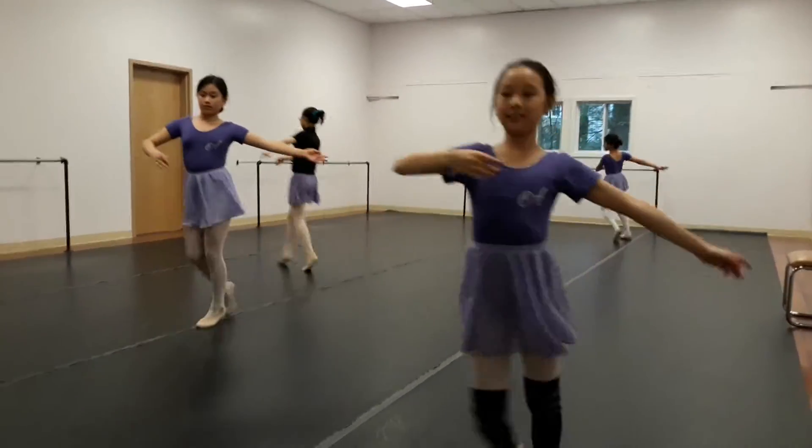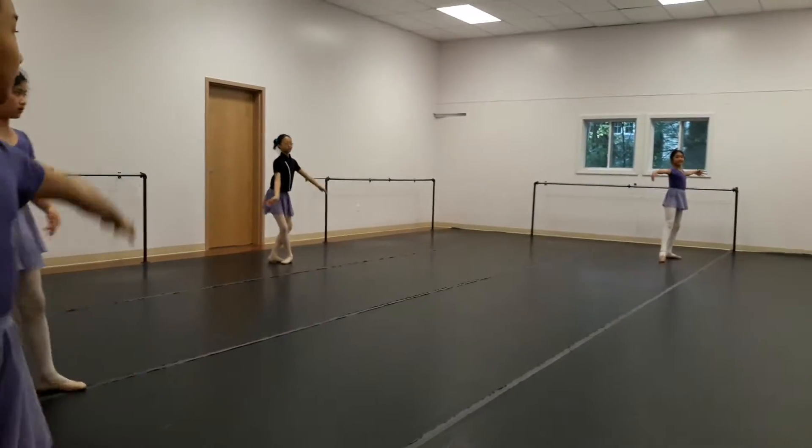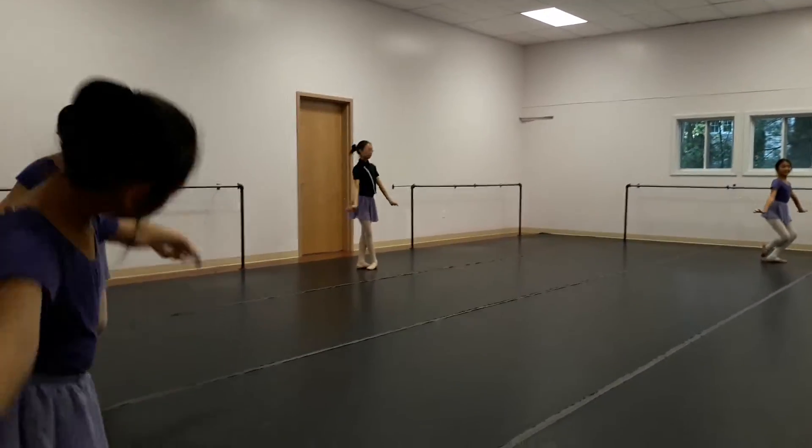Remember there's a tendu hold before this curtsy — tendu hold, and curtsy. That's it.